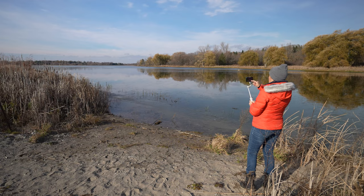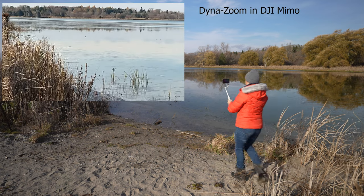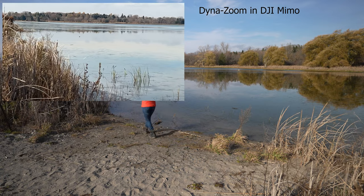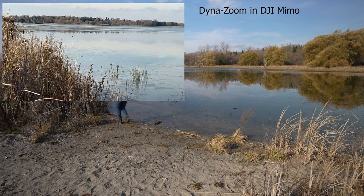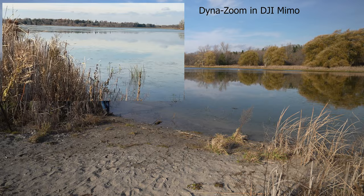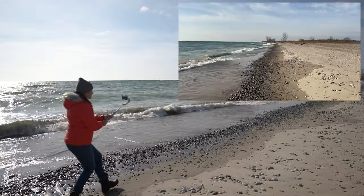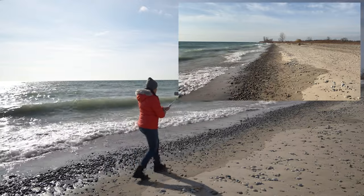Big location shots will be edited in post to reach the dyna zoom effect. I am not using the dyna zoom effect in DJI Mimo because it simply doesn't look that great and I cannot use the ultra wide angle lens. Very simply, I'll just film those clips in tilt lock mode walking forward.